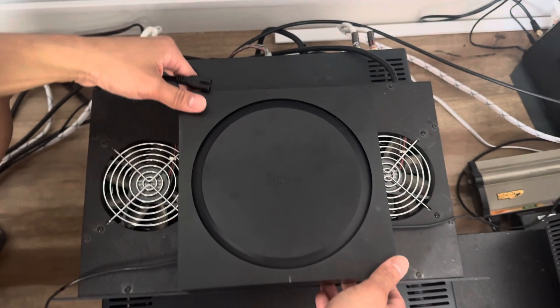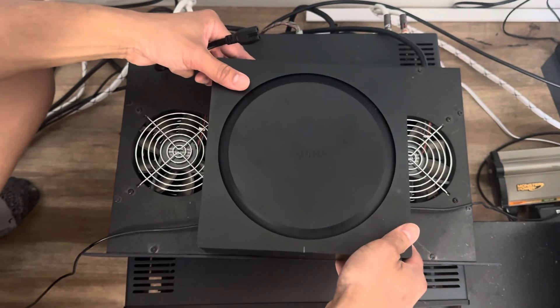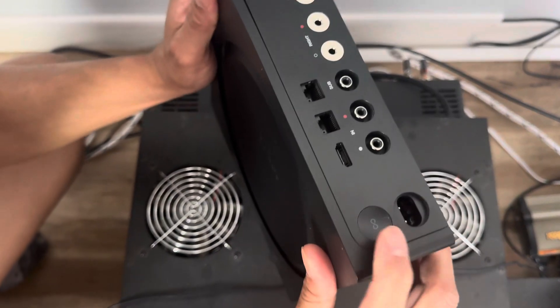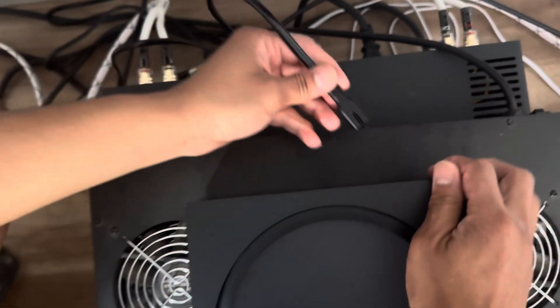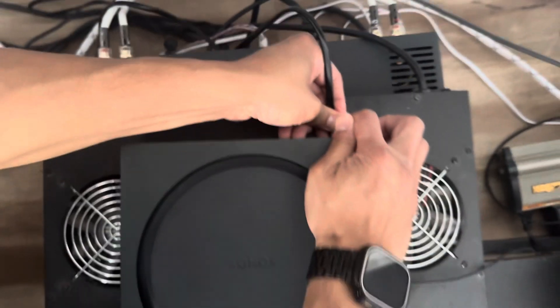All right guys, so we have a Sonos Amp here. I moved it from another place and I'm trying to do a factory reset. You're going to look for the sync button — hold down the sync button as you're plugging the cable back in.